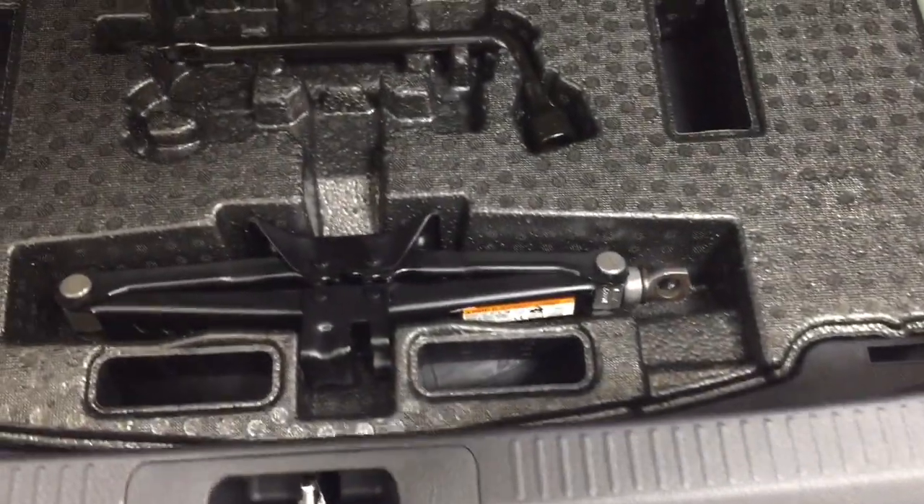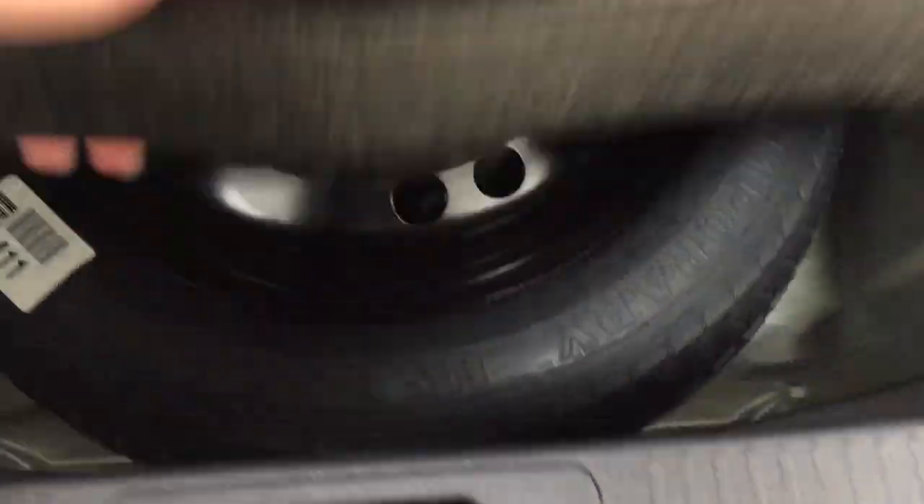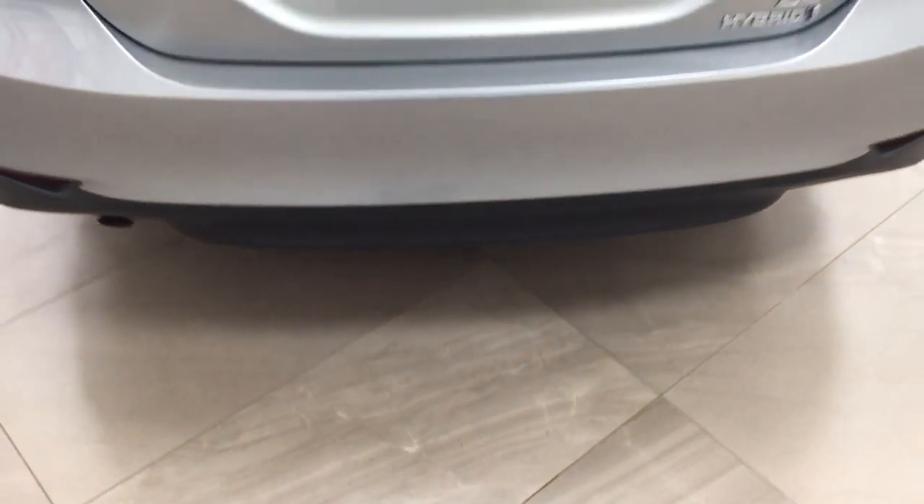You have a 60-40 split for the rear seat, so if you pull on one of the two tabs up top, you can fold the seats down. And if you take a look underneath the floor, you're going to find your jack and tool kit as well as your spare tire. So if you do find yourself in a bit of a pinch, you know exactly where it's located.